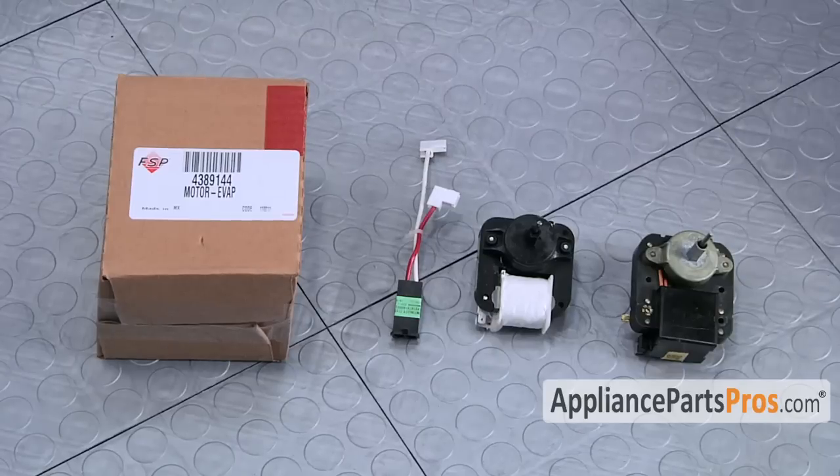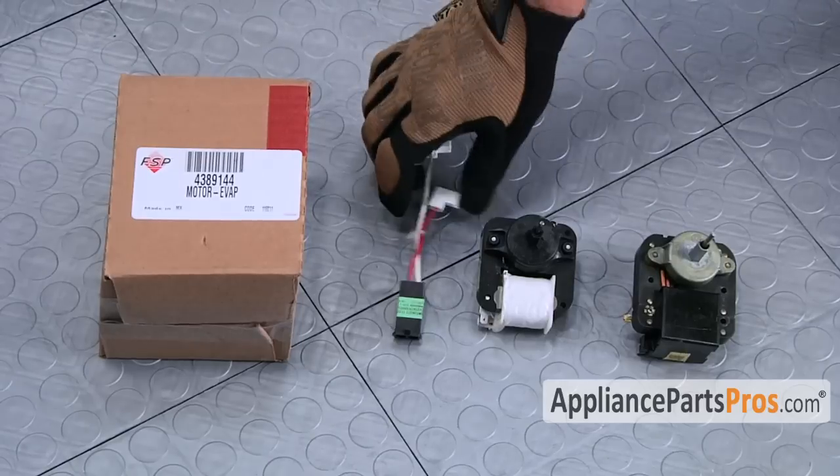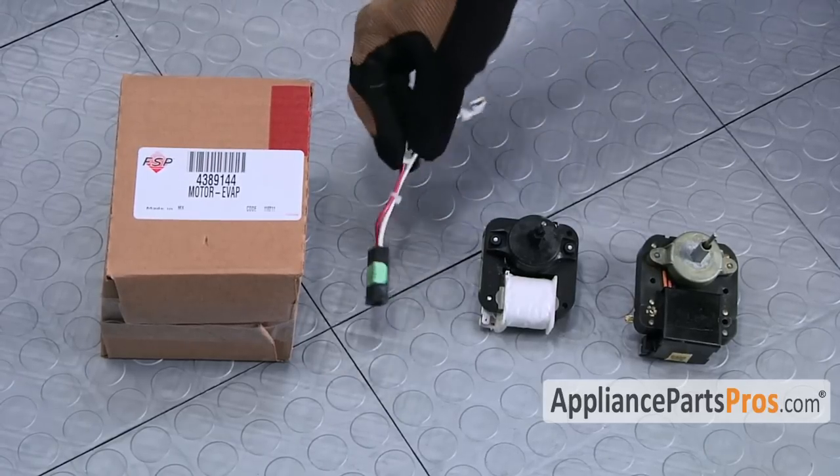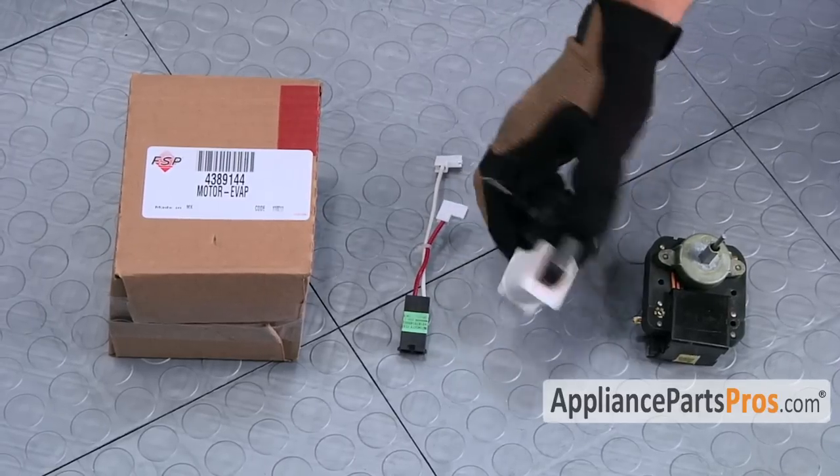Here's the old evaporator motor next to the new evaporator motor. If you already have one of these, great — if not, you can get it at AppliancePartsPros.com. It also comes with this little adapter wire. In some applications you may have to use that, but in our particular application we do not have to use it.